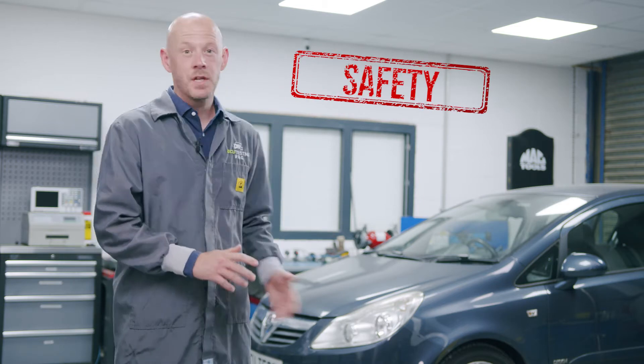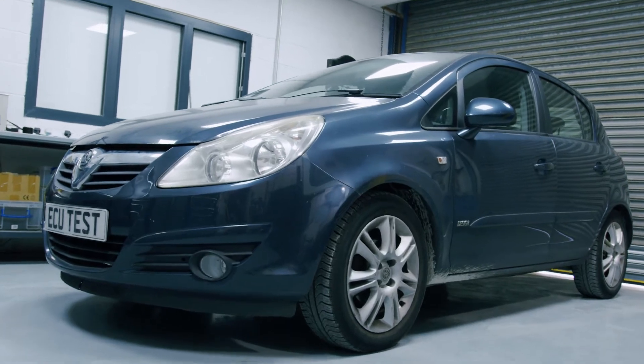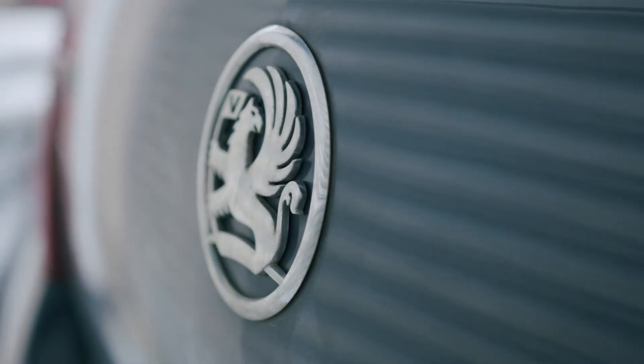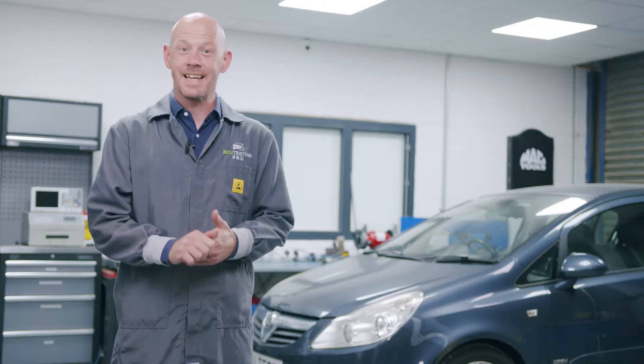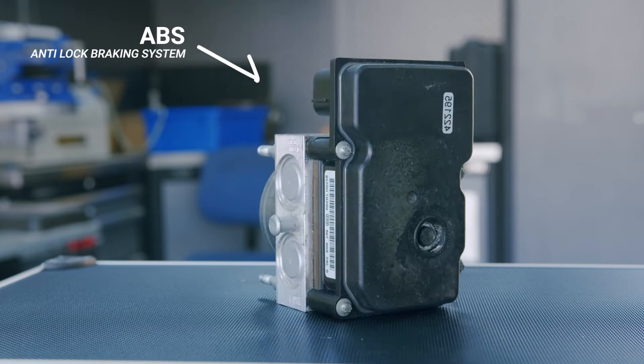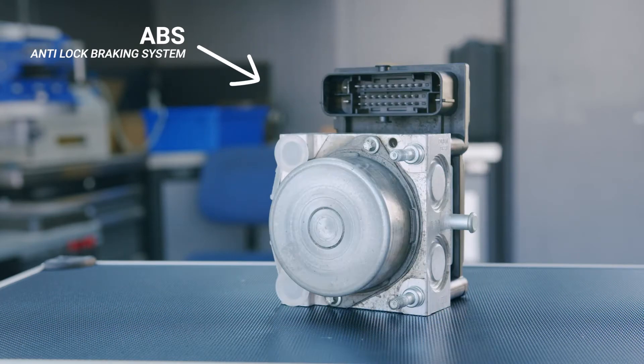This is the hugely popular Vauxhall Corsa D, produced between 2006 and 2014. It's cheap to buy, cheap to run and fun to drive, but it has a major safety concern. The anti-lock braking system fitted to these vehicles is very prone to failing.